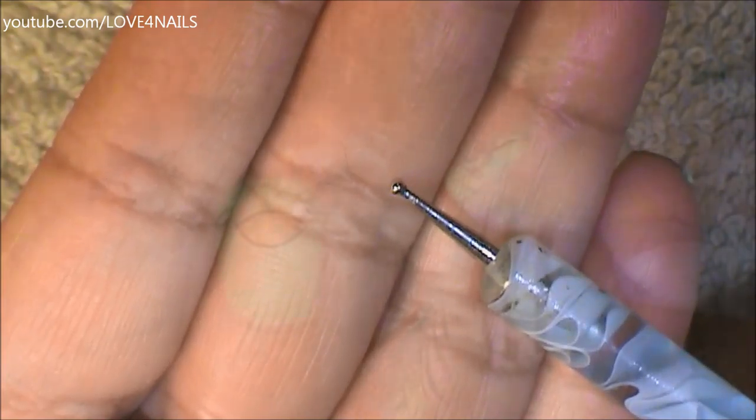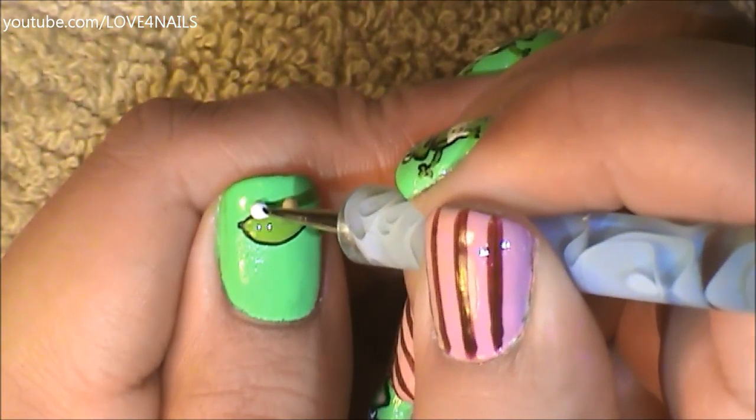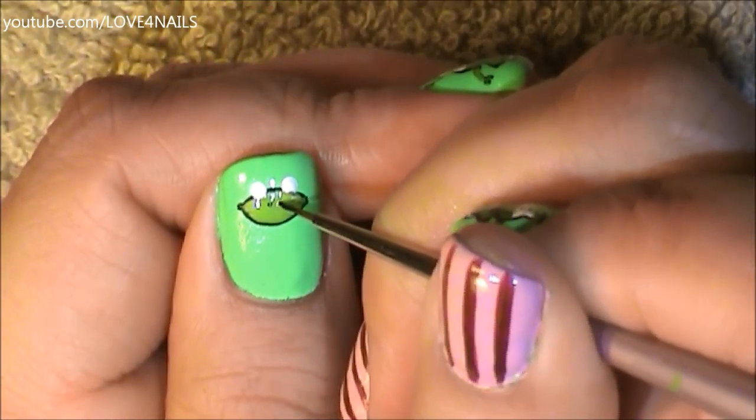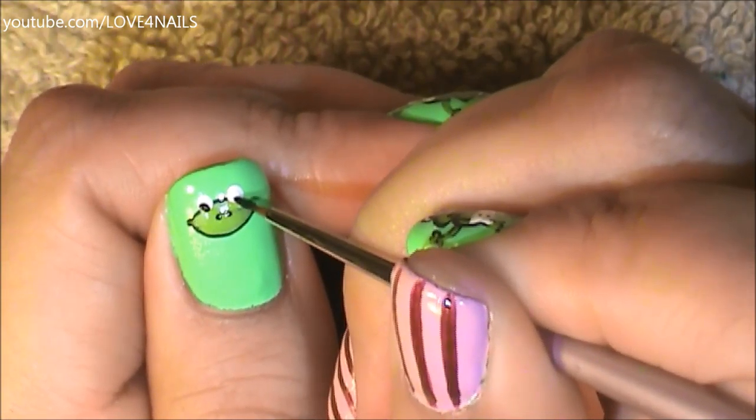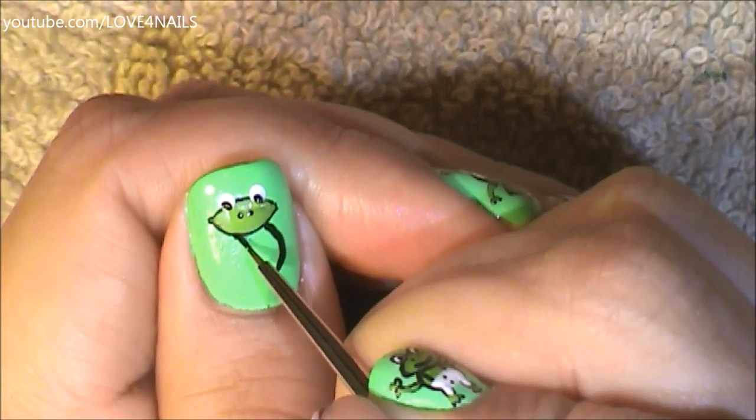Followed by this, using a small size dotting tool, I'm going to be painting two little white dots above my almond shape — these are going to be his little eyes. Two tiny black dots for his nose, and in the center of his eyes two tiny black dots looking downwards.